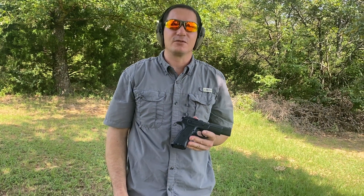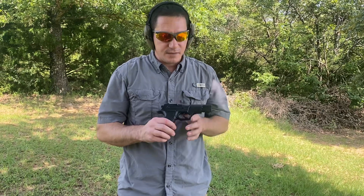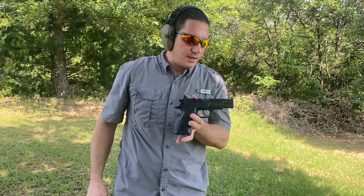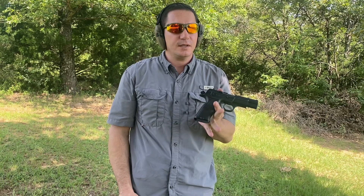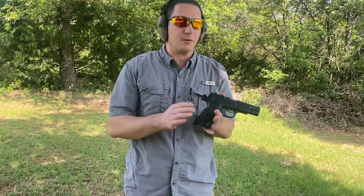What's up everybody, this is Spencer with Toe-to-Toe Firearms here in Conway. Today I've got the SAR USA B6. It's a nine millimeter hammer-fired polymer frame — essentially a CZ 75 clone with a polymer frame.